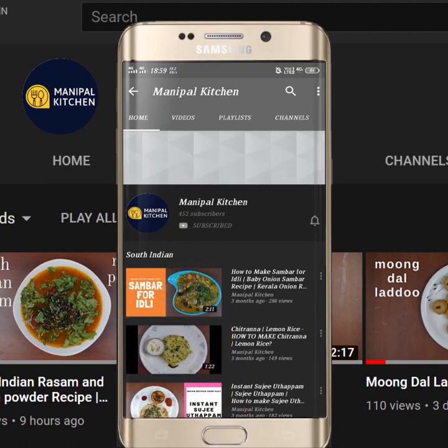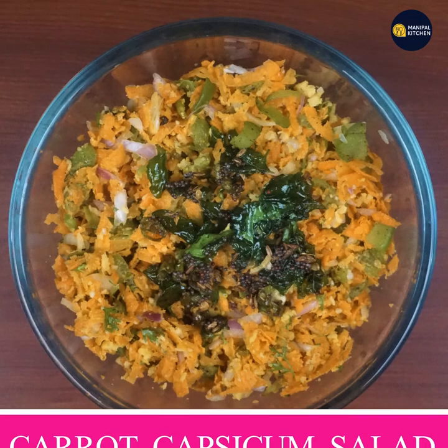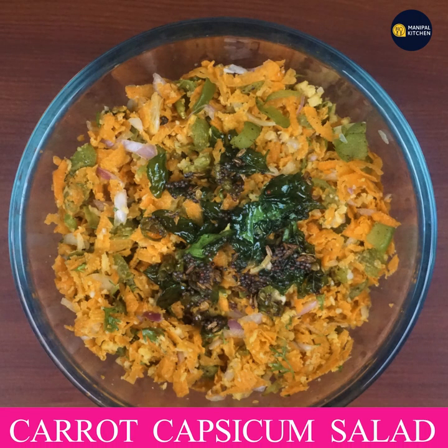Subscribe now and press the bell icon — never miss an update. Welcome to Manipal Kitchen. Now we have carrot to capsicum salad. This is very good for you.